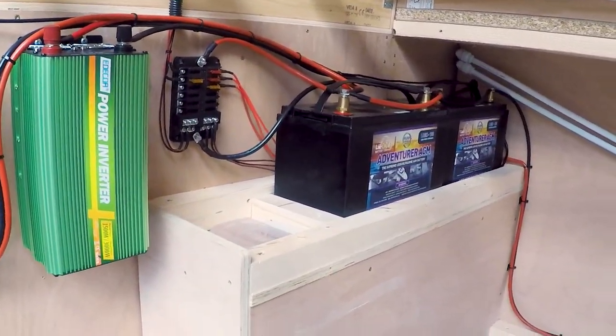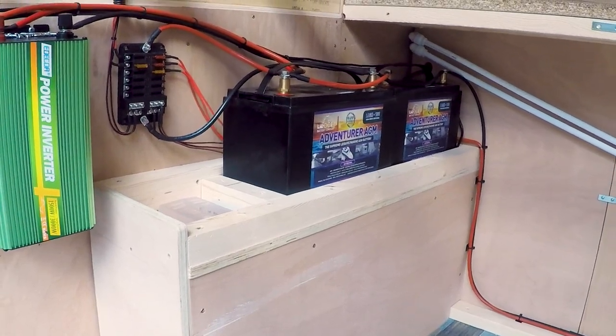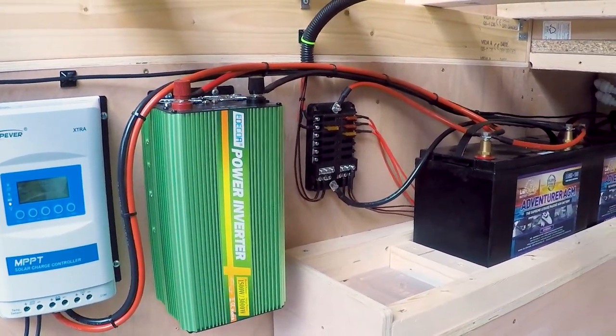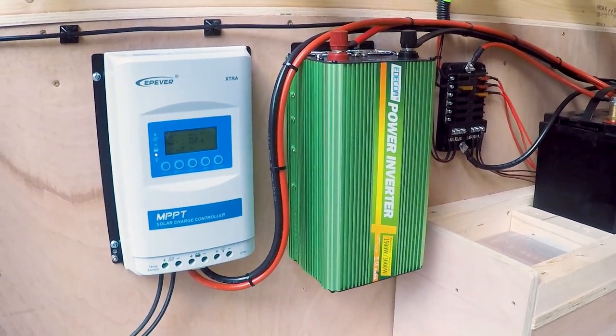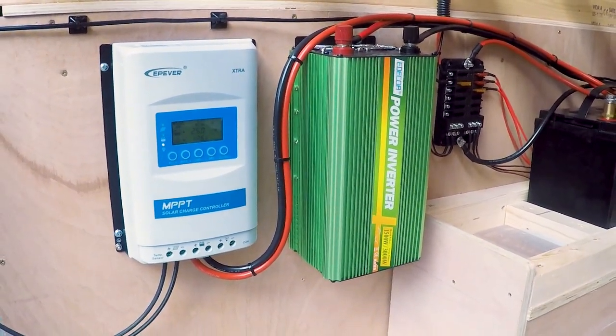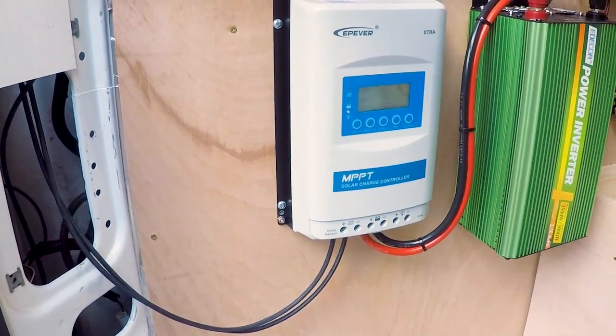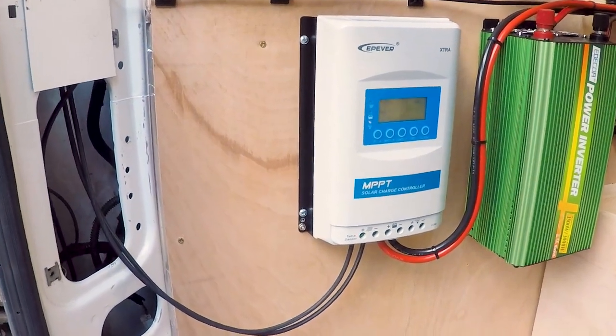We've also got two AGM 130Ah batteries, a 12 way fuse box, a 1500 watt - max output 3000 watt - inverter, and an E-PIVA solar charge controller running all of the solar panel on the roof.